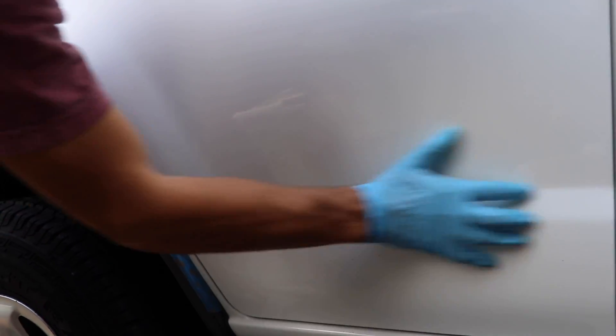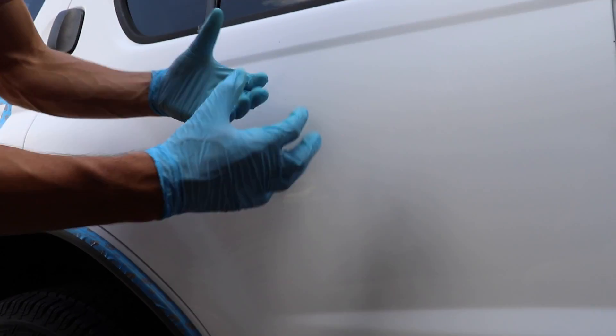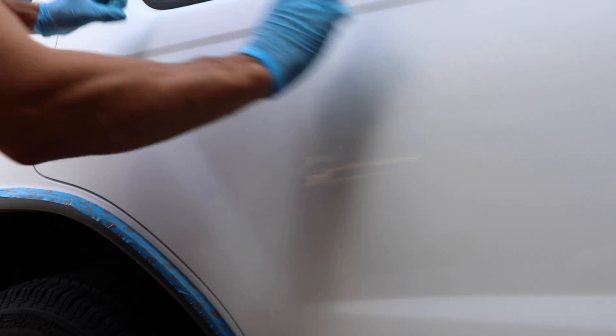So down here, I polished this lower part. And you can see as the light hits it, if the sun hits it, there's that gloss, there's that shine. But up here, it almost looks like the clear coat is not there, though it is. It's just been oxidized. It's been dulled over the years of that grease, grime, that dirt sitting on it. So now that it's clean, it's actually just a matte finish.